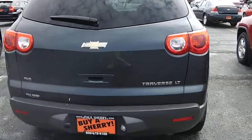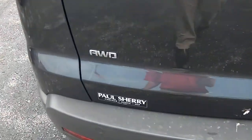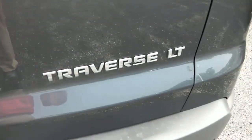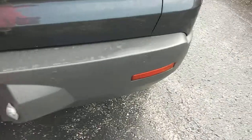As you come across the back, it's got a nice big clear LED tail light design there. This is the all-wheel drive LT. You can see you've got your park assist monitors there on the rear bumper.